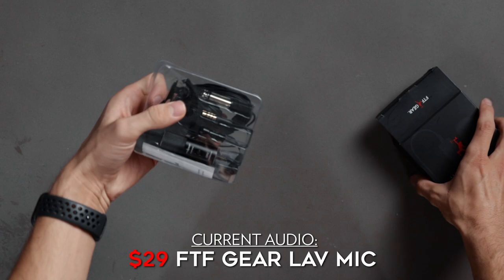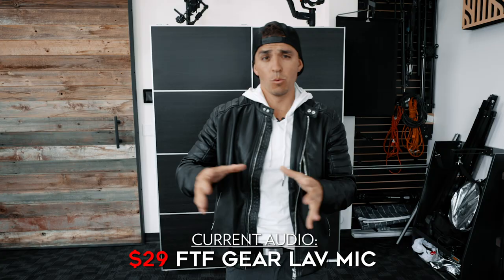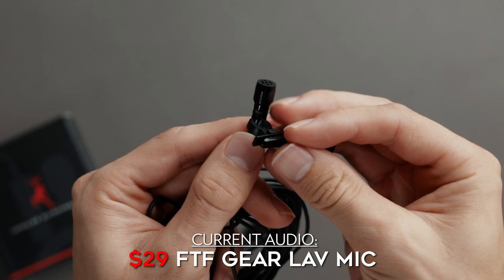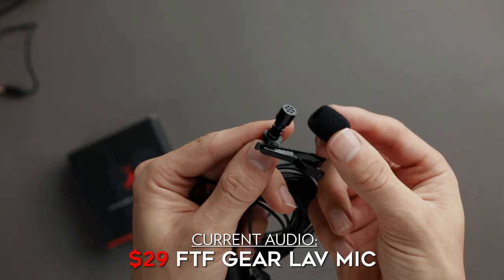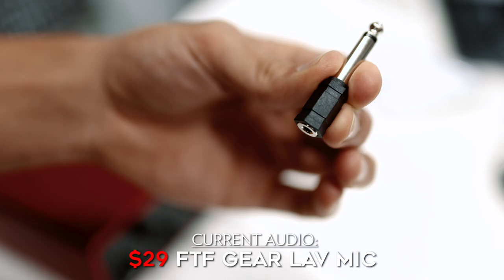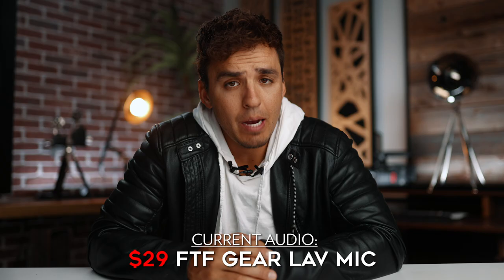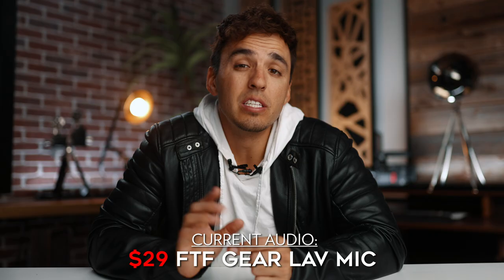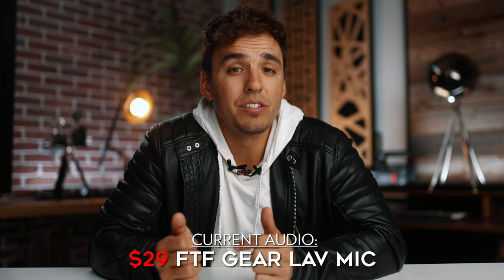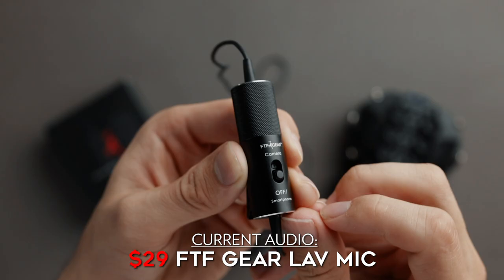In the packaging, the FTF Gear lav mic comes with a microphone that has a 20-foot cable, allowing you the option of plugging directly into a camera and still giving you a good range of motion. It also comes with a clip so you can clip the mic onto your shirt, or if you want to hide the mic, you can tape it to the inside of your clothes. It also comes with a windscreen to help reduce wind muffling your audio, and a quarter-inch adapter allowing you to plug into an audio recorder — though most people will plug straight into a DSLR or smartphone. Depending on whether you're plugged into a camera or smartphone, you have a switch on the mic to easily toggle between them. The downside to be aware of: if you accidentally forget to switch to smartphone when plugged into a smartphone, your gain levels will show it's picking up audio but it will actually be recording from the phone mic, not the lav mic — so make sure to switch it to whatever your device is.